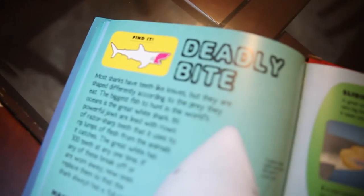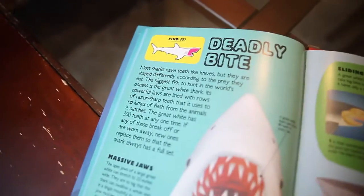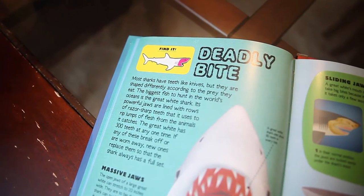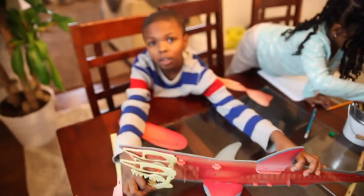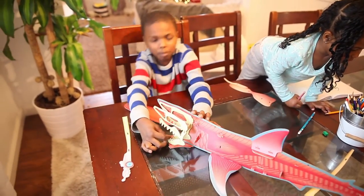They wanted to know more about the shark's bite, so we're going to read this page on the deadly bite. The biggest fish to hunt in the world's ocean is the great white shark. How cool is that? A full set of teeth — so if the teeth come out, then they grow more. Yeah.